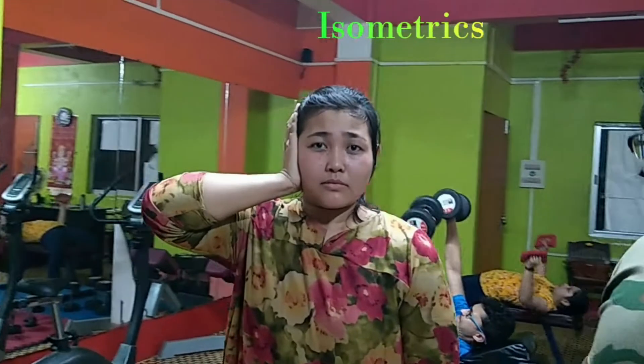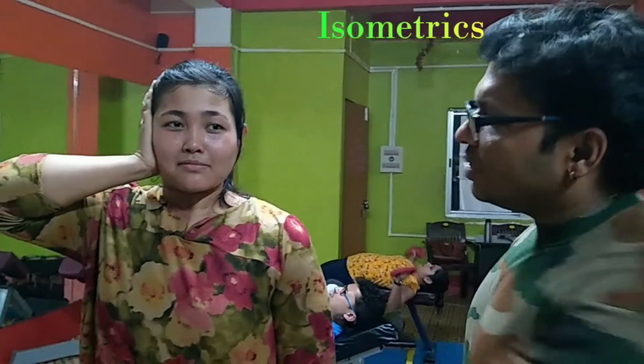First of all, keep the hand on the right ear. Press on the face with the hand — that is the pressure of the hand.